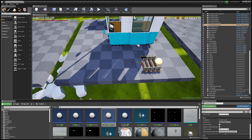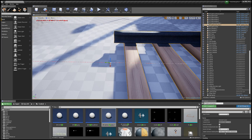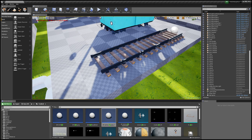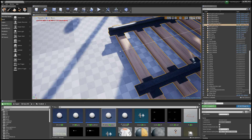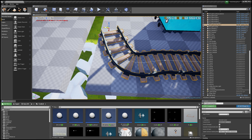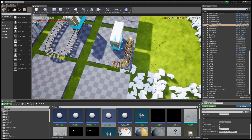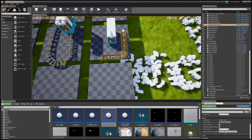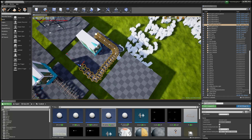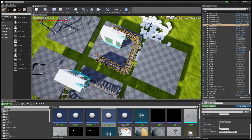Hold down the Alt key and drag to extend the spline. If you can't do this, make sure you're clicking on the box at the end point first. Click the little box, hold down Alt, and you should be good to go. I'll just make a little circle shape here — just drag it around to form a loop.